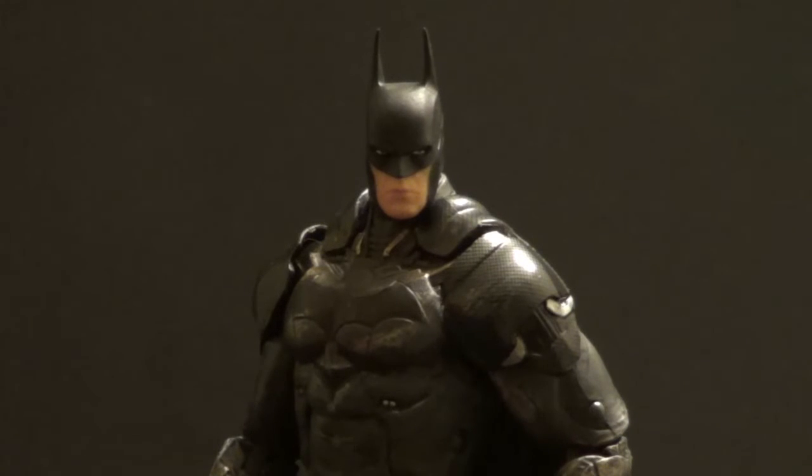Hello YouTube, Beeth here, you're back with another exclusive action figure review. Today's figure is one I didn't even know existed until recently. It is the GameStop exclusive Battle Damage Batman from DC Collectibles and Arkham Knight.